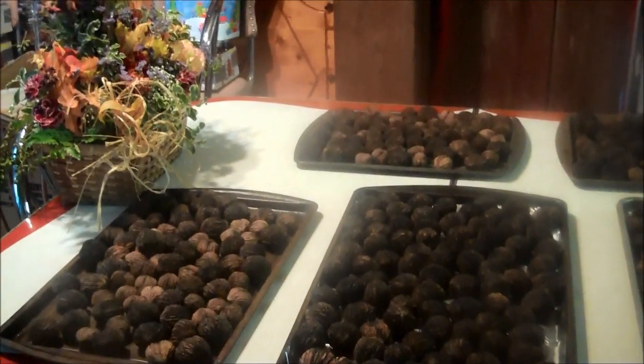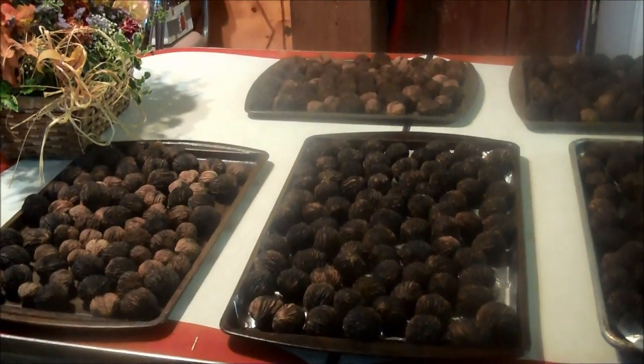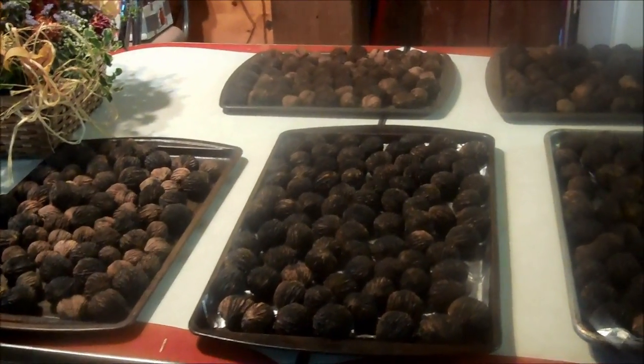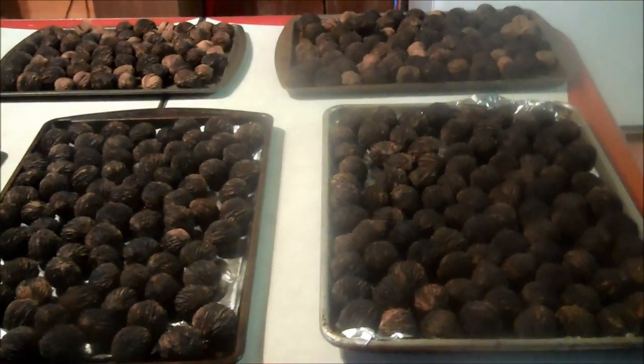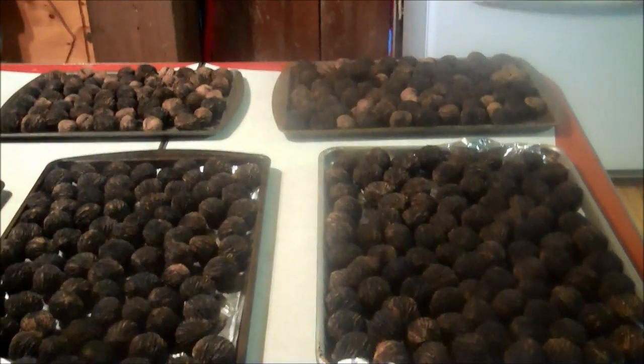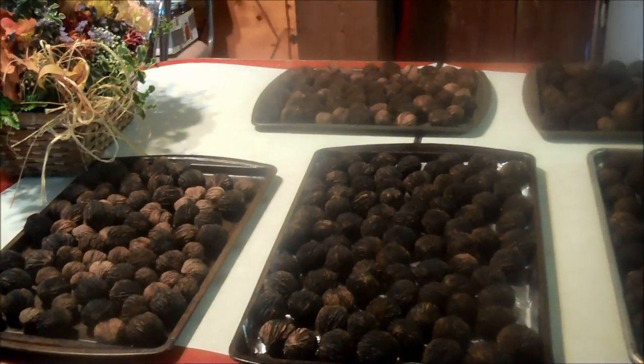I have to finish up my apples. These will cure for about a month. I put them in a brown paper bag, tape it, and then put them in a tote. I have some in there that have been stored for years already, and they're still good.